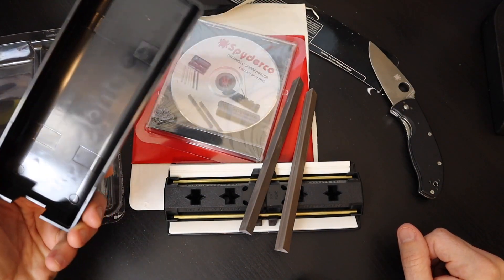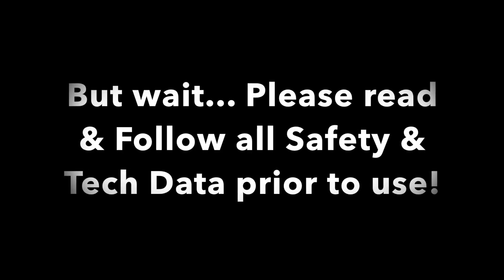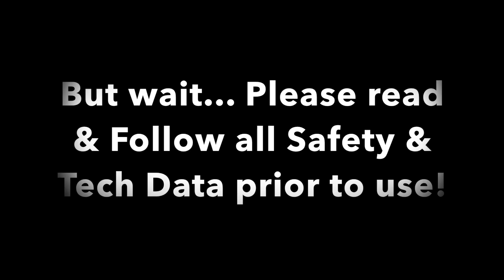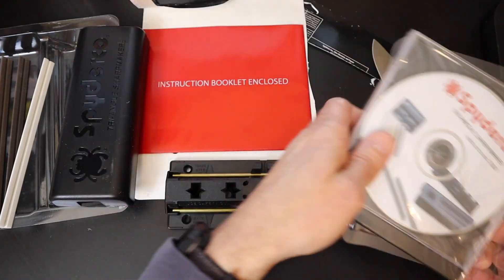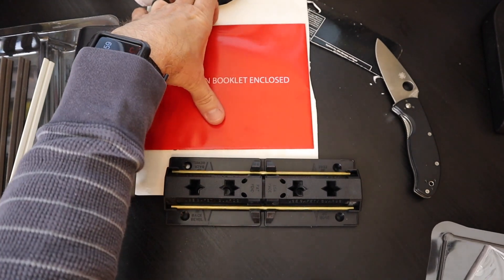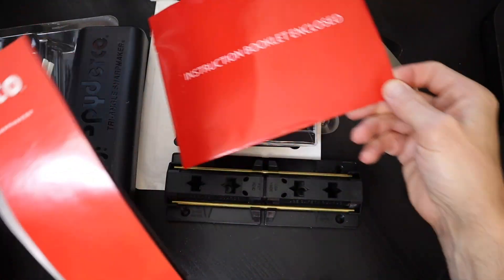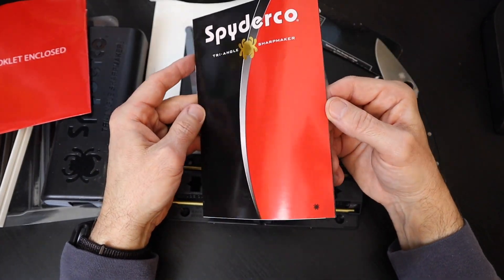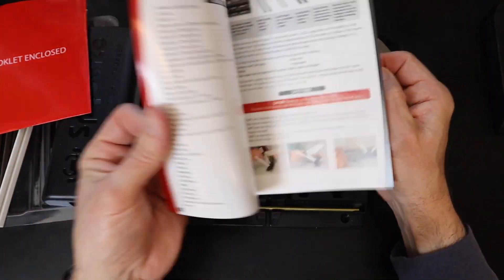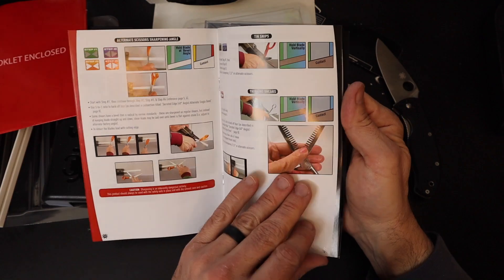Now we're going to take a look and see how this stuff actually works. Disclaimer: if you're anything like me and you despise reading instruction manuals and hate asking for directions, you will be pleasantly surprised with the makeup of the Spyderco manual. It is colorful, full of pictures, and very straightforward.